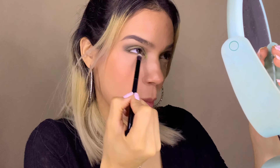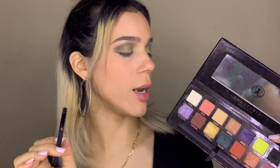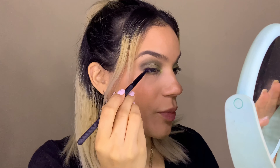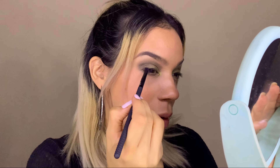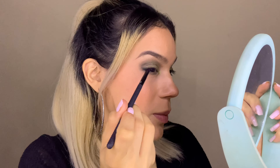Now I'm blending it more along the bottom lash line. I'm going to take this black shade — Obsidian — from the Anastasia Beverly Hills Prism palette and put it on the outer part of my top lash line. I'm not going to use false eyelashes today because I lost my pairs. I'll curl my lashes and use my Maybelline Lash Sensational mascara.